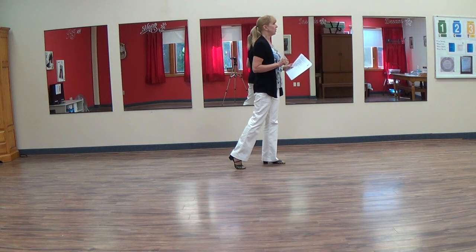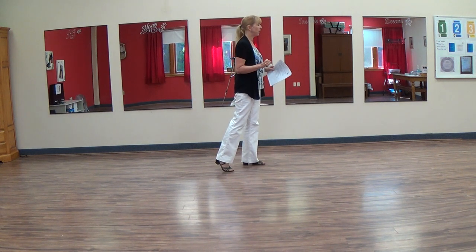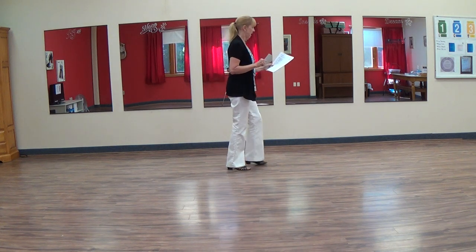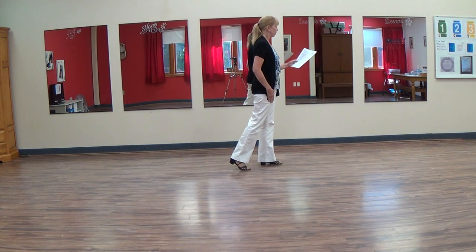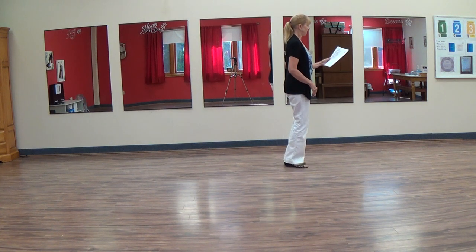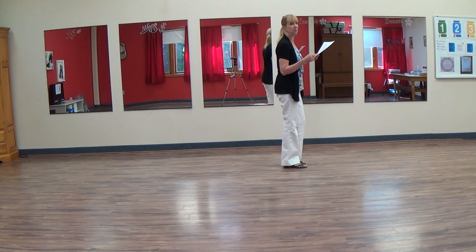From here, you're going to do a jazz box with the last part of the jazz box, the last step walking forward. Jazz, one, two, three, step forward. Two stomps together, right, left, and two heel clicks. Click, click. If you don't like the heel click, the choreographer says just bump, bump.